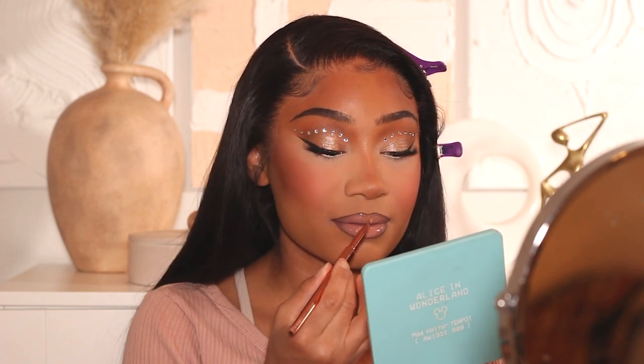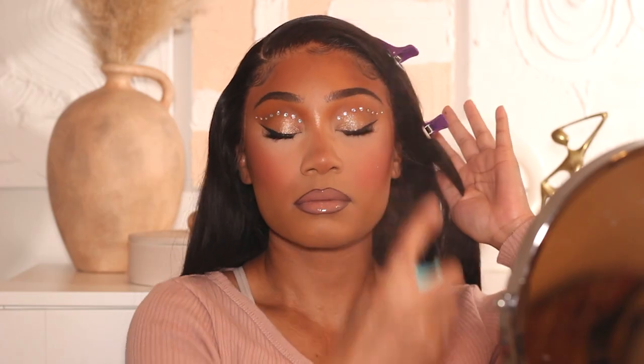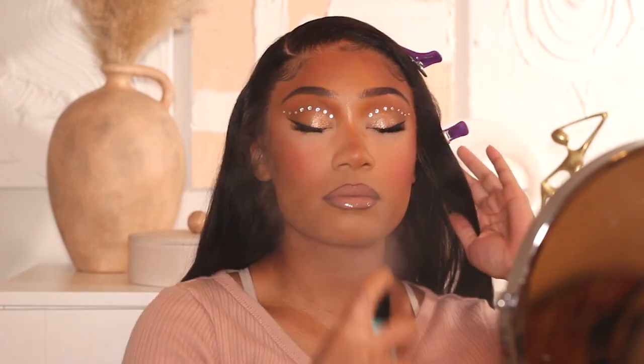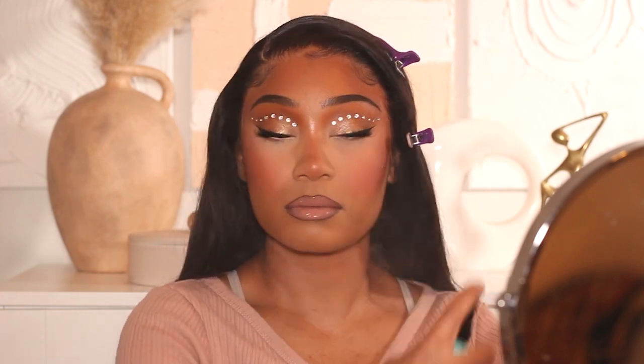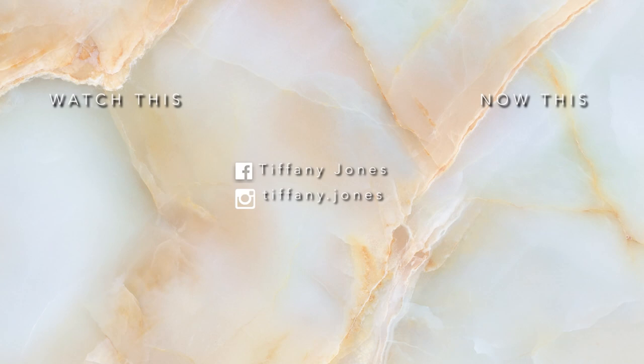Last but not least, I'm finishing up with setting spray — my current favorite is the Benefit Porefessional Super Setter — and that completes today's glam! I hope you guys enjoyed this tutorial. If you did, let me know what you think in the comments, give this video a thumbs up, and subscribe to the channel. If you haven't seen The Little Mermaid, definitely go give it a watch — and if you have, let me know your thoughts below. Thank you so much for watching, sending all my love, and I'll see you in the next one!